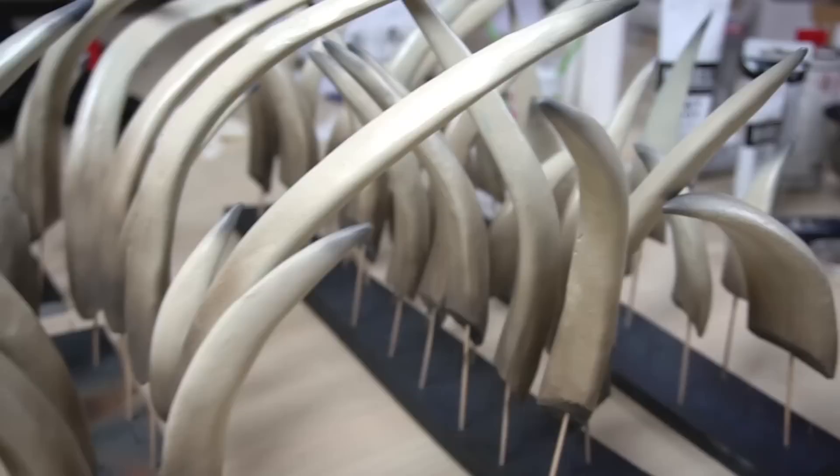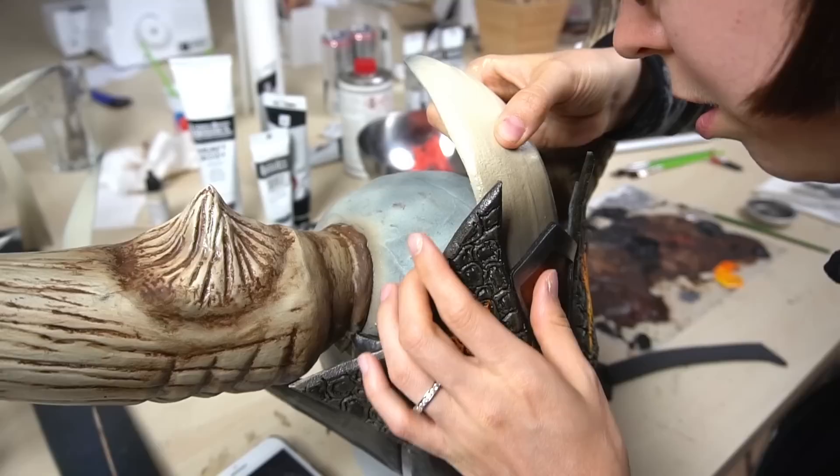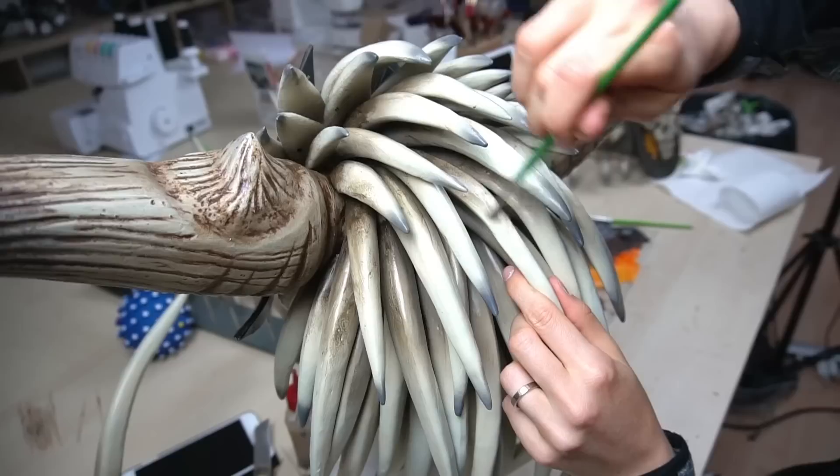These were the spikes just for the helmet — so many spikes! After I was done, I glued on every single spike with contact cement. Once all of them were attached, I also added some oil paint for a more weathered look. Finally, a layer of spray varnish and the helmet was done!